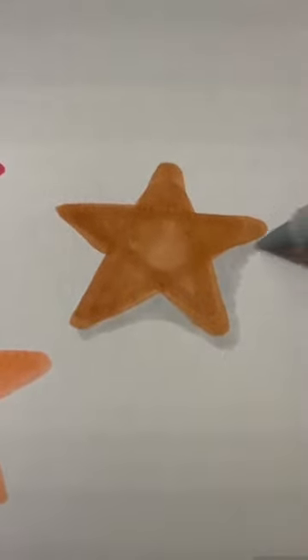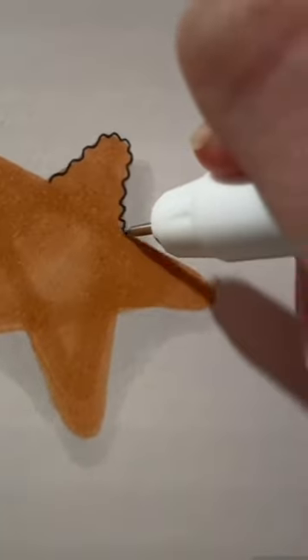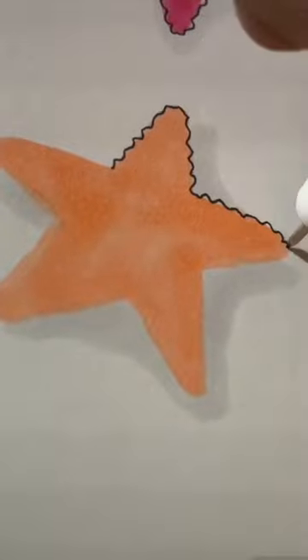Make sure all the shadows are coming from the same direction to make them look more realistic. Add more of a shadow or less depending on what look you're going for. Then using a thin pen, go around each of the arms with a tiny scalloped line.